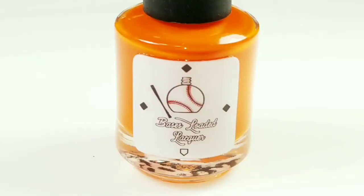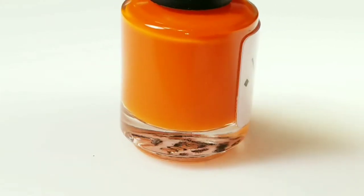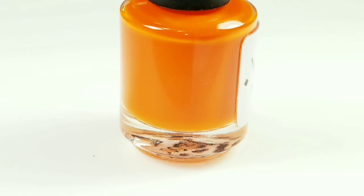This one is called Booze and Bats, and it is a pumpkin orange crelly. It's not a reddish orange — I'm not sure that the camera is picking it up correctly. It is a pumpkin orange, not reddish at all. It is super beautiful.